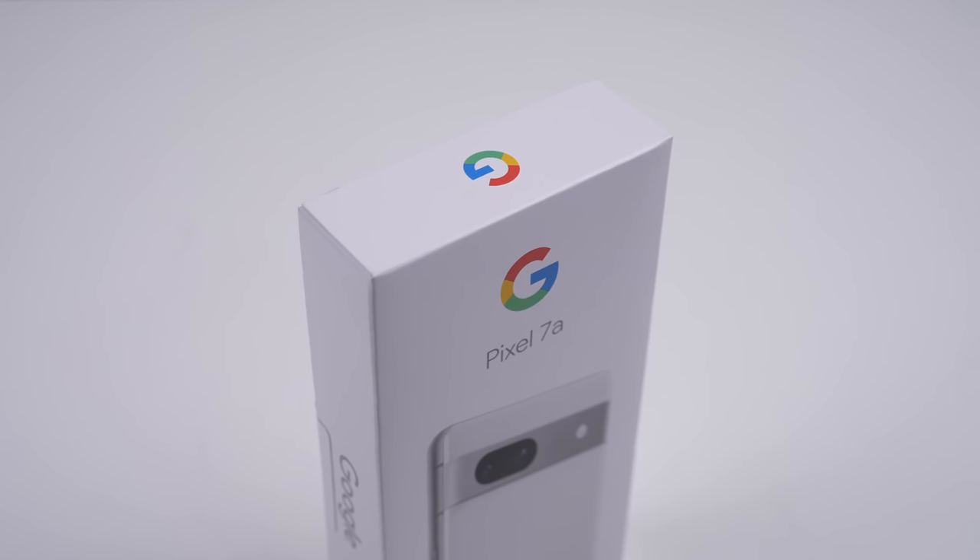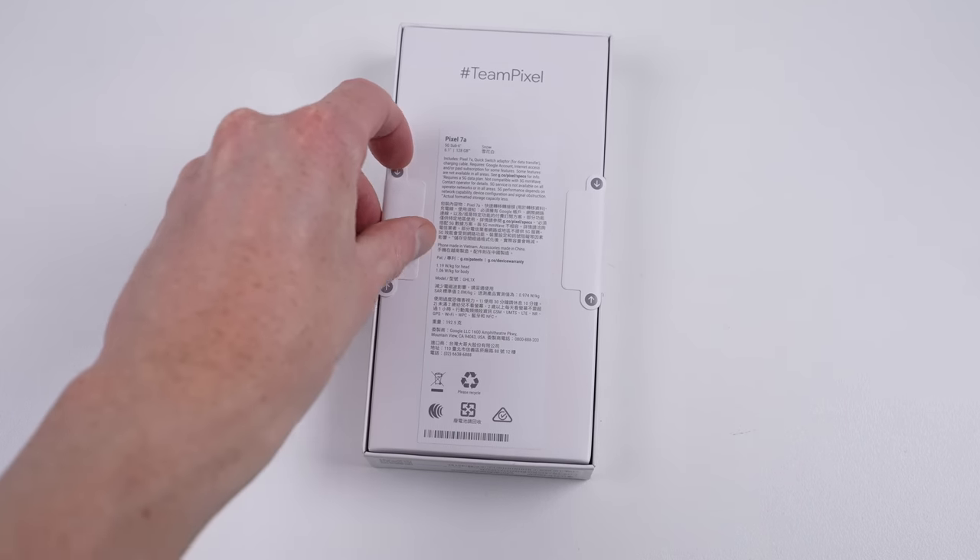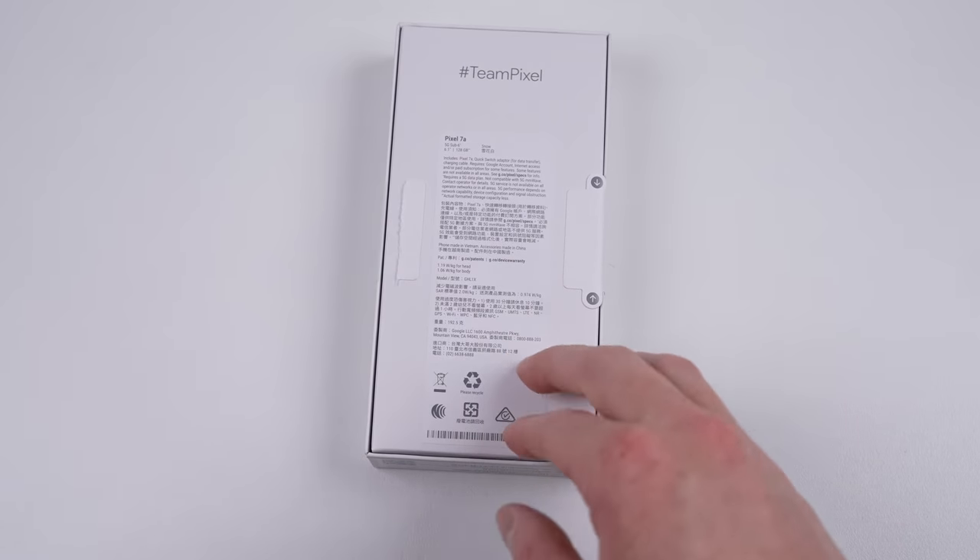Google released its latest budget smartphone, the Pixel 7a. It's got an internal redesign that mimics Apple's iPhone 14, so how will that affect repair? I purchased one to find out.